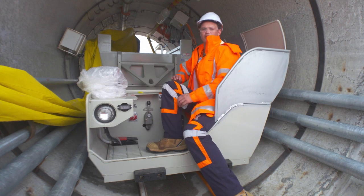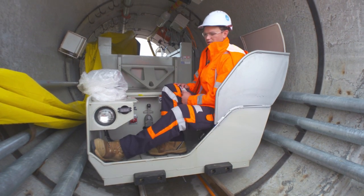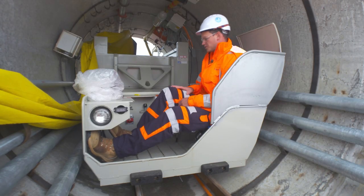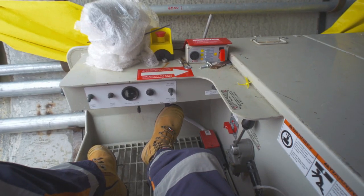This is our electric locomotive. We call it a locomotive even though it doesn't look like it because it runs on train tracks. This is the position where the driver will sit — he's got his pedals and hand controls here.